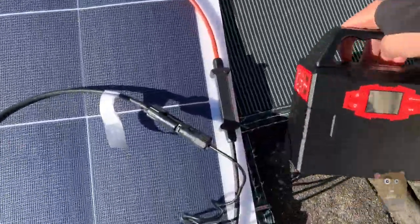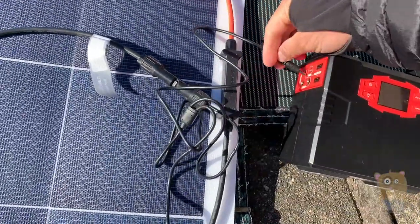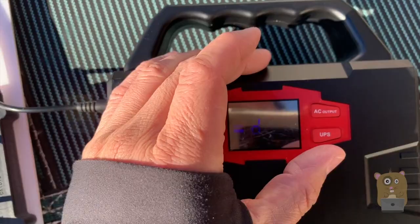Now, for my portable generator here — make sure I plug this into the input. It's charging.